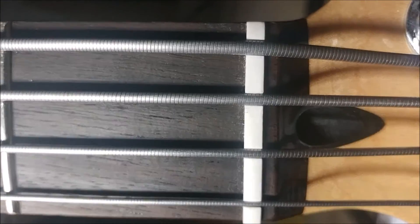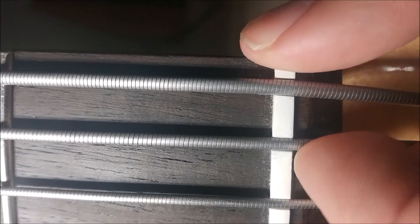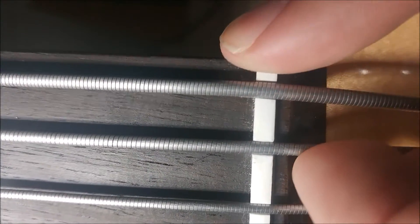This slot is a little bit too wide. This string is rattling back and forth. We're gonna have to tighten that slot up a little bit.